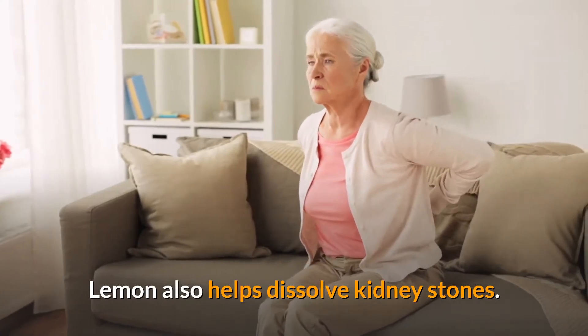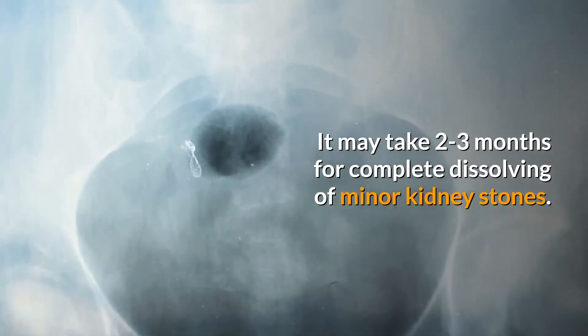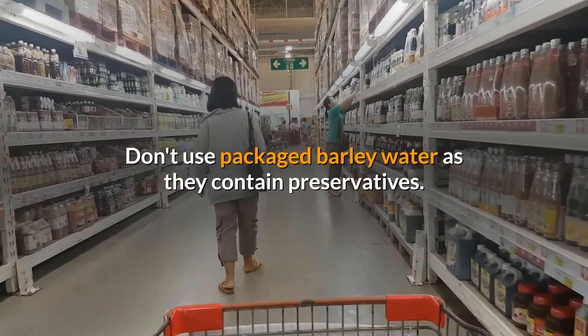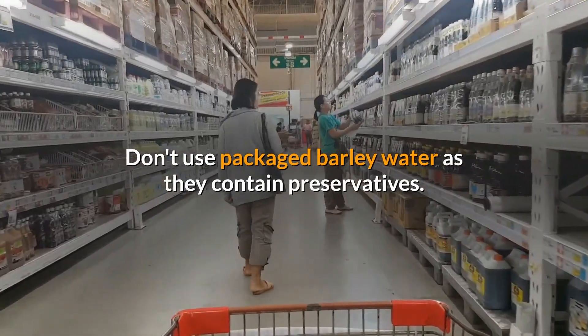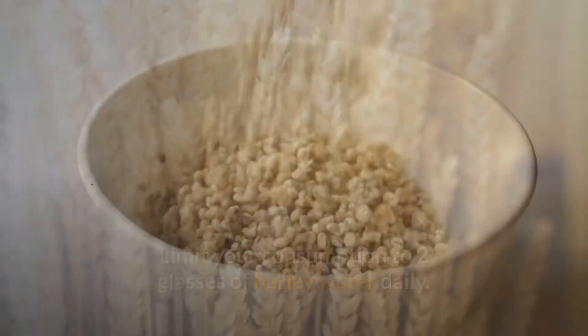You can add lemon juice if you want to add some taste — lemon also helps dissolve kidney stones. It may take two to three months for complete dissolving of minor kidney stones. Don't use packaged barley water, as they contain preservatives.